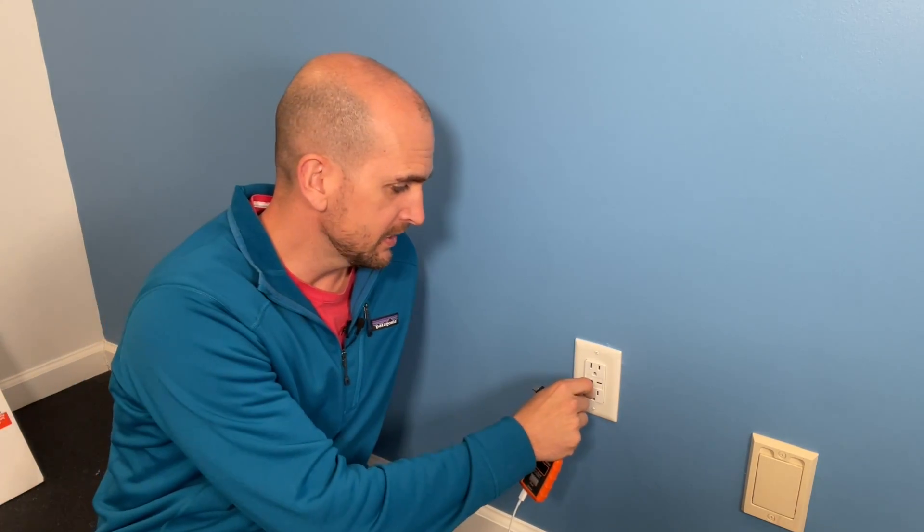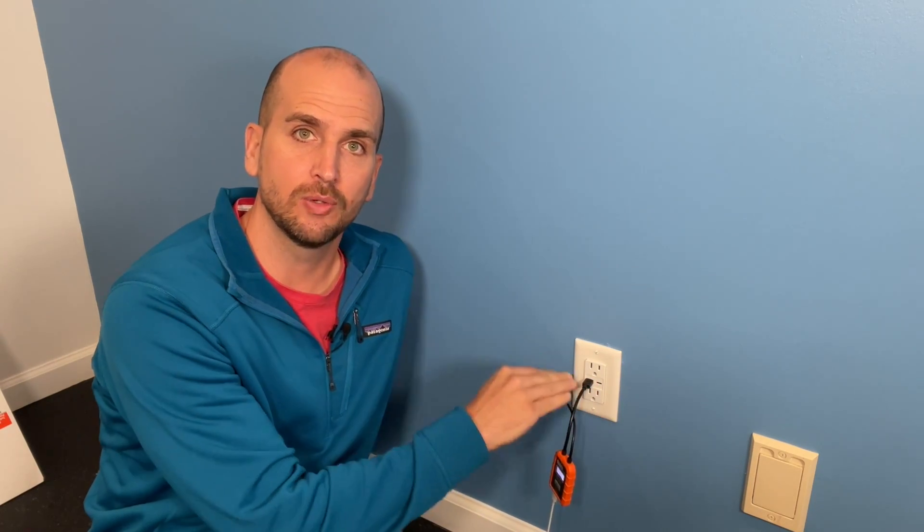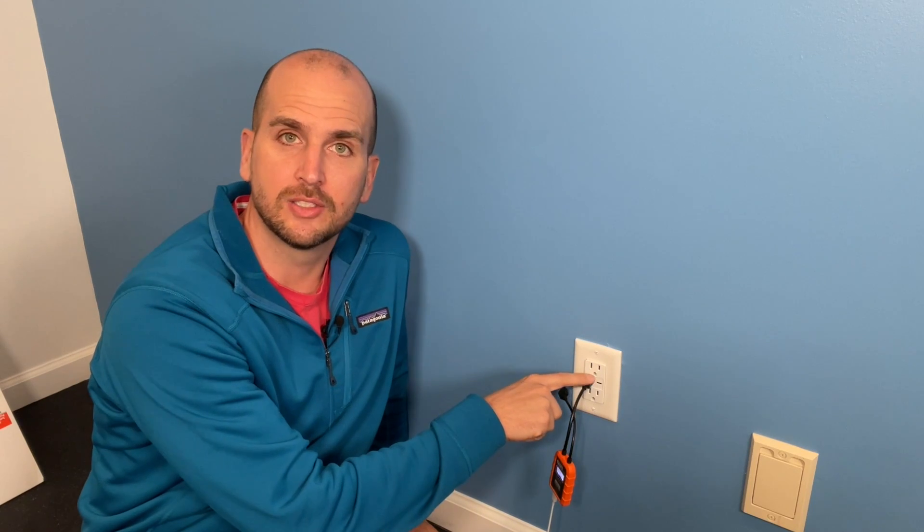Now we have one more to go — testing the last setup, which goes straight into the USB-C ports within the Legrand receptacle. But before you see the results, I'd be interested to see what you think in the comments. Do you think setup two will have a faster charging rate, or going right into the receptacle in setup three will be faster? And if you want to go deeper, why do you think that? Always interested to get your feedback. Without further ado, let's see what setup three delivers.